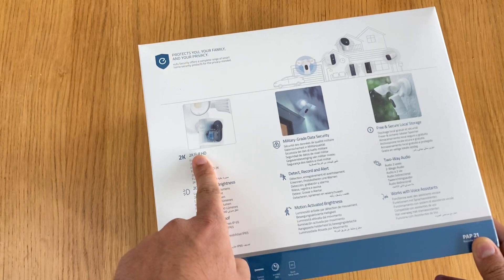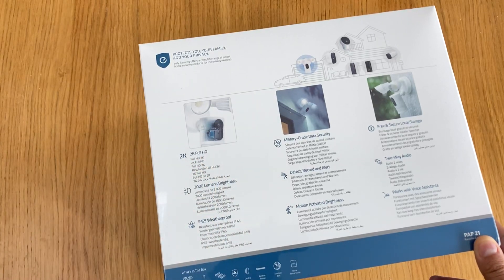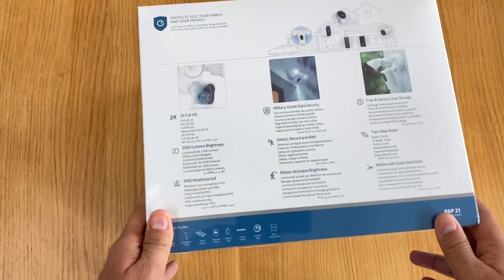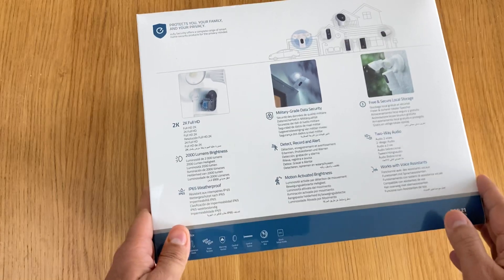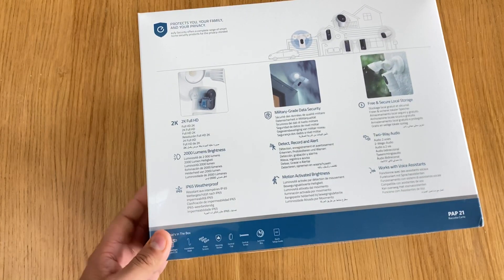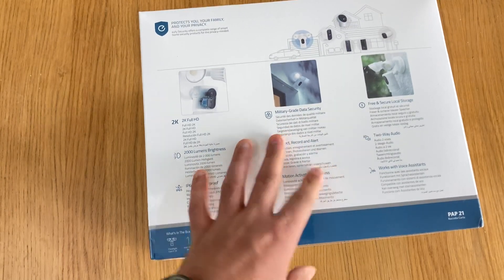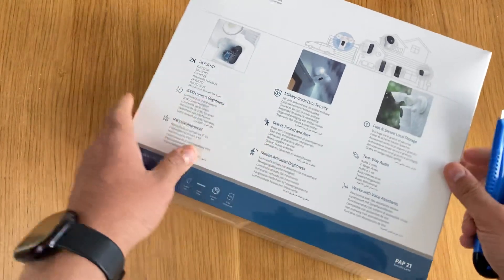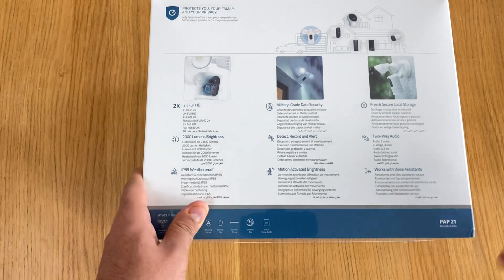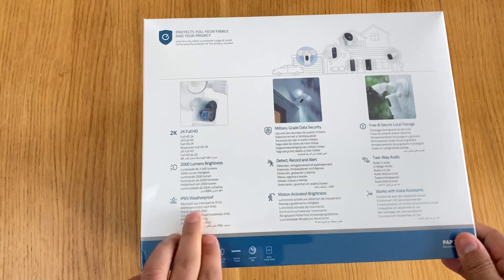The eufy has 2K full HD resolution while the IE Geek has 1080p, so that's a notable difference. Some specs are upgraded, some are downgraded. At the moment this was £159 in the UK, but there's a sale on bringing it to £119. The IE Geek was about £78 when purchased.